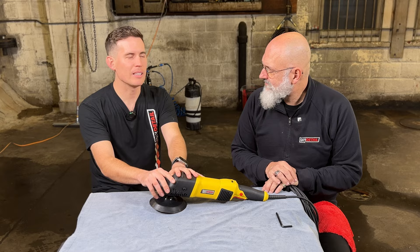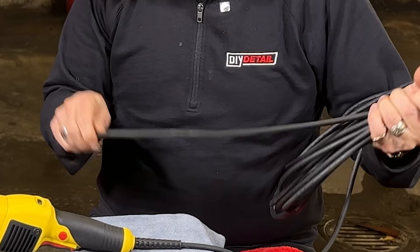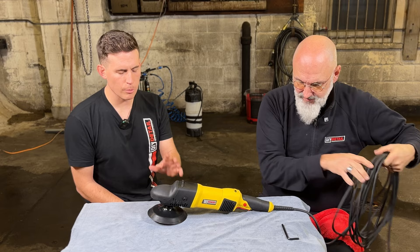So first thing — the cord. We have a 30-foot cord, nine meters for those in a metric country, and it's a very flexible rubber cord. It's not one of those cheap vinyl cords that's always squiggly on the floor. If you put it straight, it's going to stay straight. It doesn't have a memory to it. We also have a little piece of Velcro attached to the cord — when you're done using it, instead of wrapping it around the machine, wrap it this way for much better cord management. Simple, but it makes a big difference.